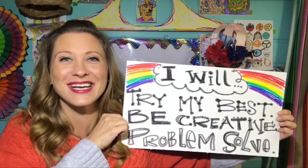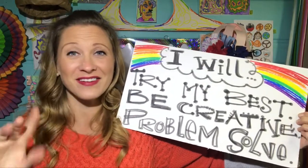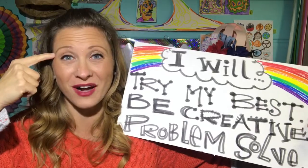And it goes a little something like this: I will try my best, I will be creative, and I will problem solve.